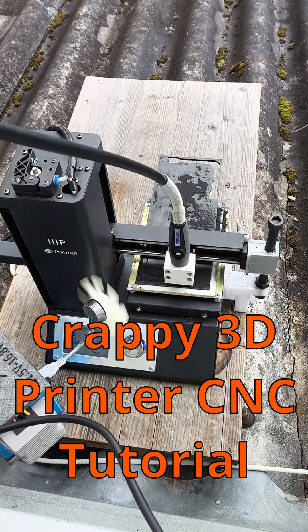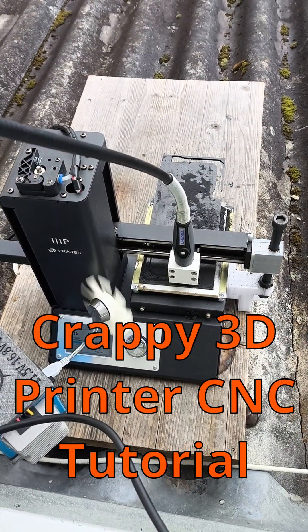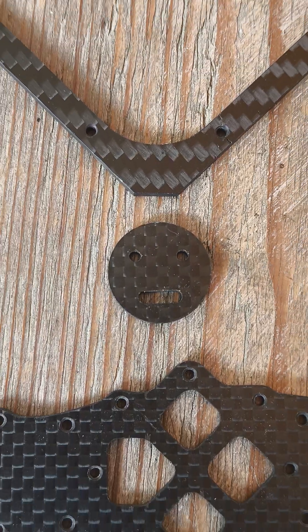Hey guys! Today I show you in one minute how to make a crappy 3D printer CNC that can produce nice carbon fiber parts.